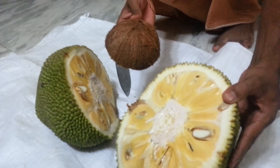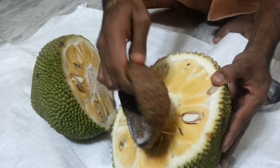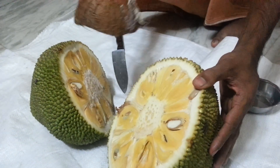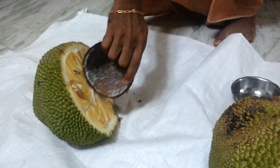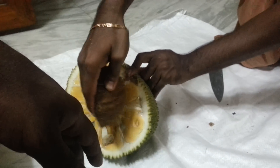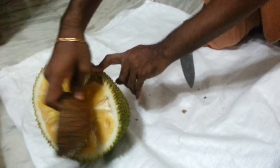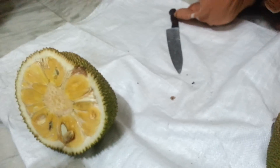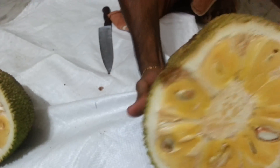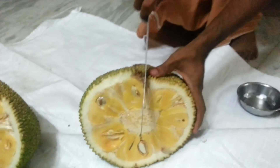Use something like a coconut shell to remove the gum. Apply oil on your hand before touching the fruit, or else the gum will stick to your hand. Remove the gum as shown in this video.